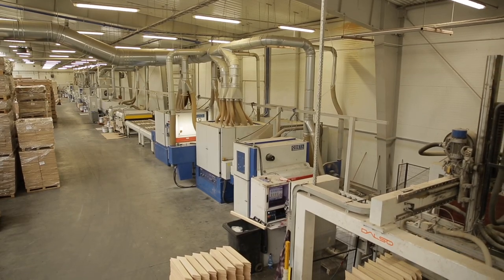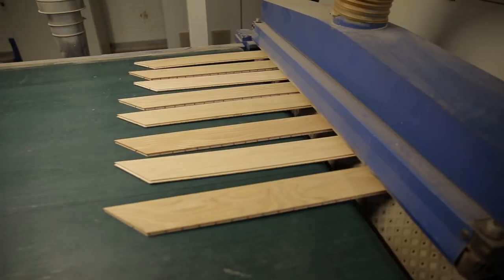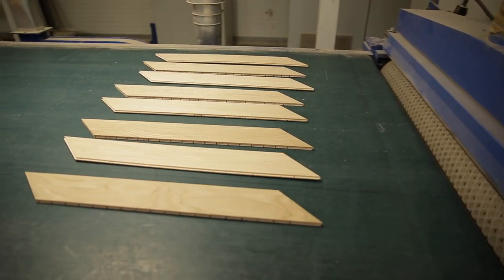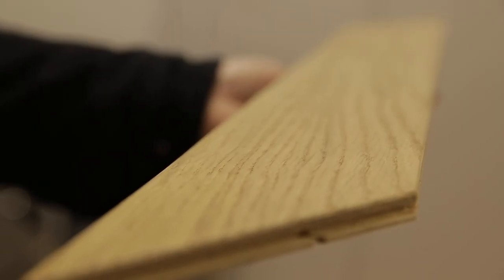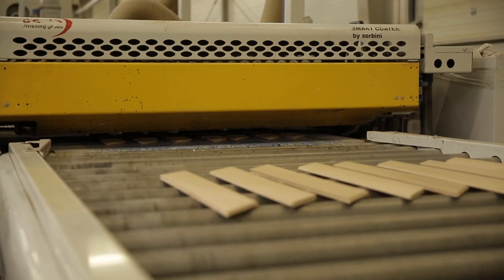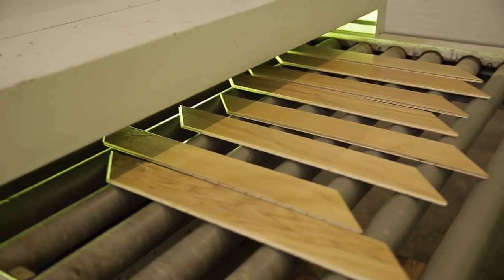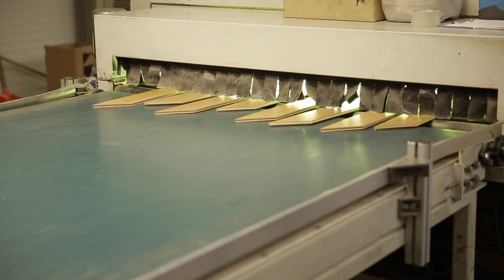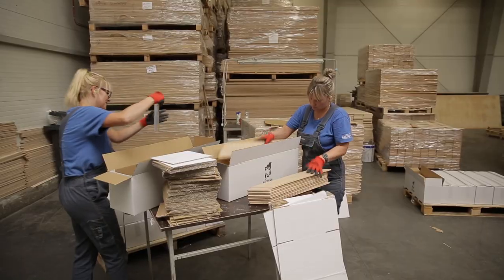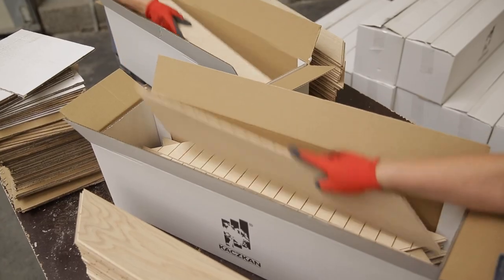Now it's time for the last stage of production. The machine collects parquet staves and places them on the automatic varnishing line. First, the board is sanded, then the brushing machine emphasizes the structure of the grain on its surface. Subsequent layers of varnish are then applied to the wood, ensuring durability and resistance to mechanical damage. Each of the layers — in the case of French chevron there are seven — is hardened using UV rays.